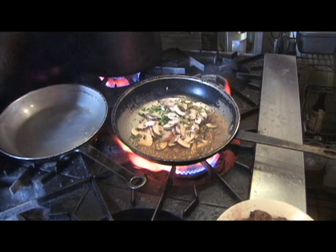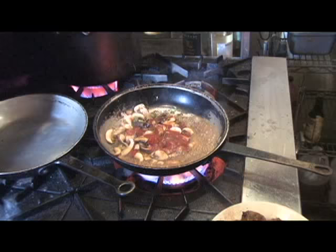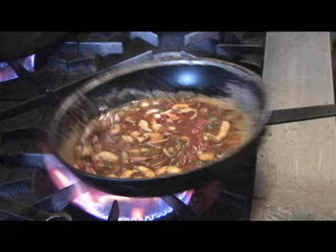Then I put in a good ladle of marinara. Two ladles of beef stock — or veal stock, which is what I use. About a two-ounce ladle, about four ounces of stock. See that? And then we just reduce that down.